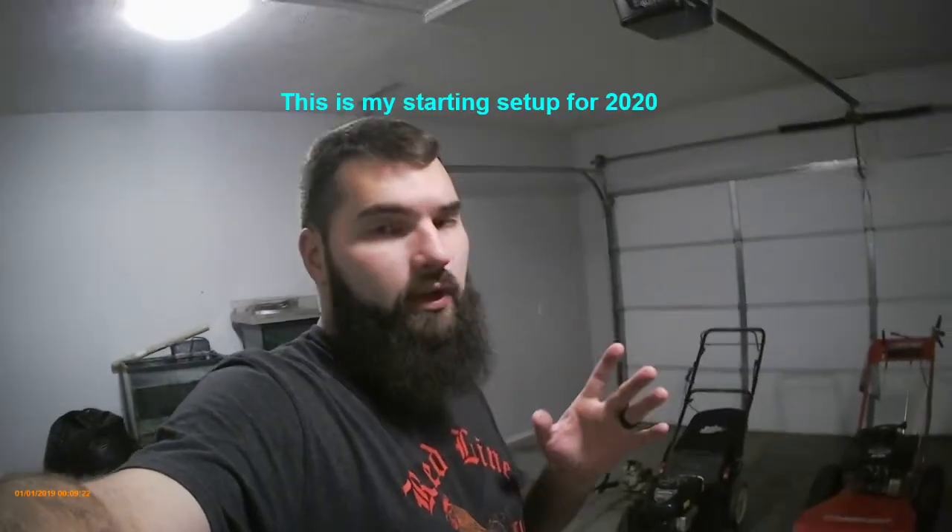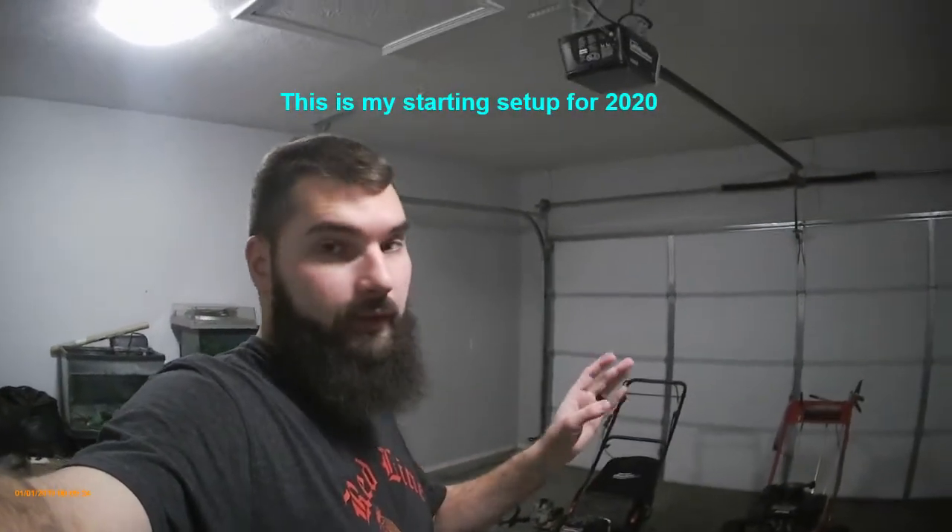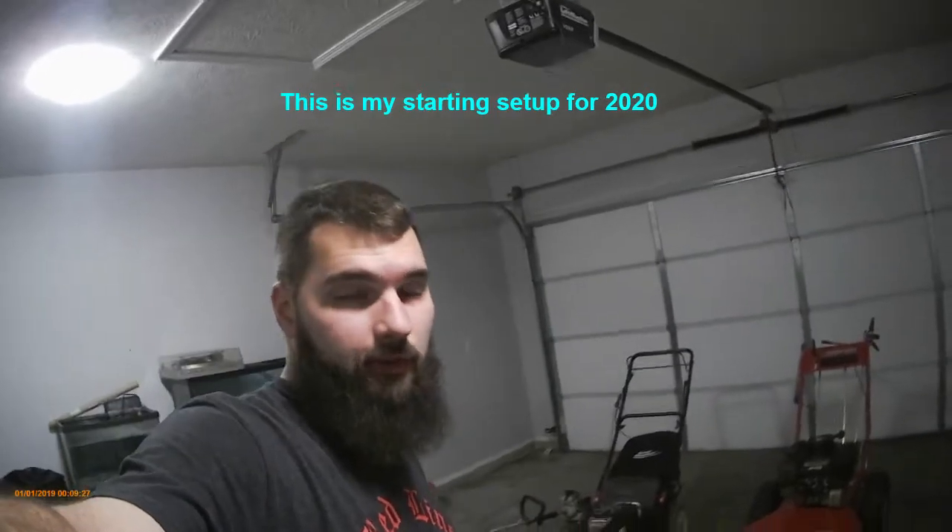The setup I'm about to show you guys isn't my full setup — I'm still missing a few things, but I'll go over that as I get to it. Bear with me — it's like one o'clock in the morning and it's cold. I also haven't made a video in quite a while, so I might repeat myself. Please forgive me.